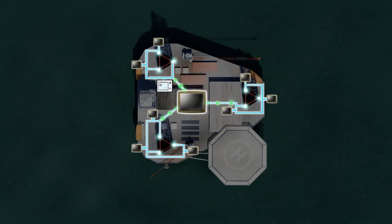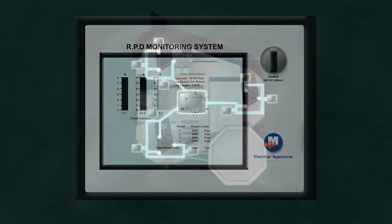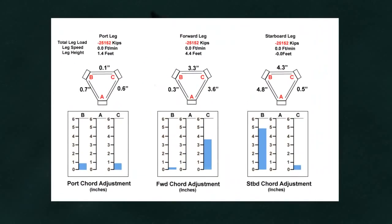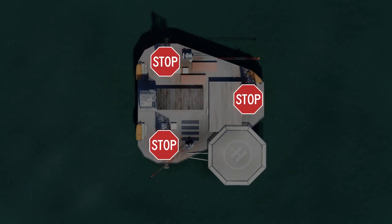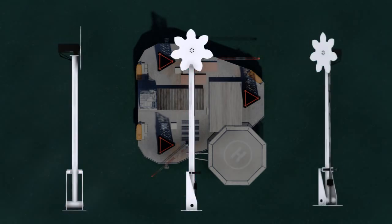Data reporting includes leg length, RPD error indication and alarm, trending and historical logging, as well as the ability to enter comments and notations. The RPD M1000 also provides the operator with a corrective action to be taken to solve problems identified by the system. As a leg can be seriously damaged in 10 seconds if one of the cords should jam in the hull, RPD M1000's fail-safe monitor will automatically shut down the jack-up process if the operator does not respond fast enough to a warning signal.